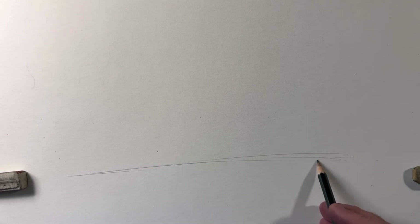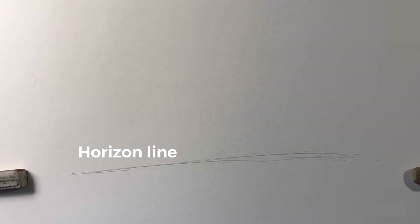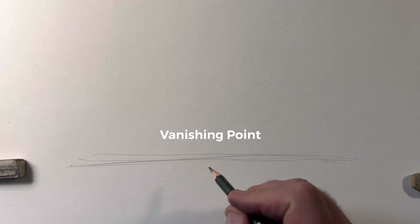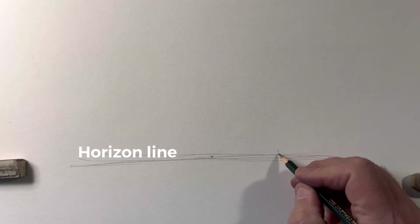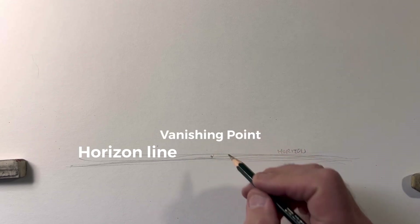I want to show you this because here's all you have to do. Here is a line — I'm sketching a line horizontally across the board. If that line goes horizontal across, we want to start with something. There's a thing called a vanishing point. I'm pressing a little heavy so you can see it. This is the vanishing point, and this is your horizon line right here. All this dot in the middle is going to get erased eventually.